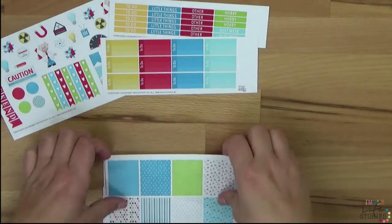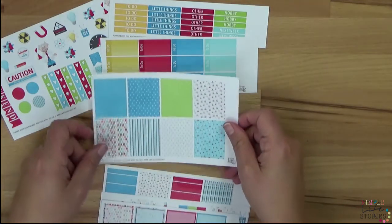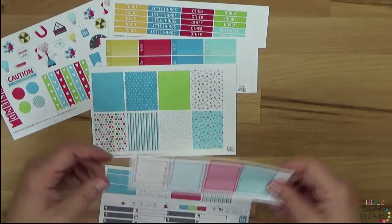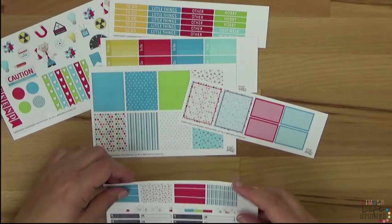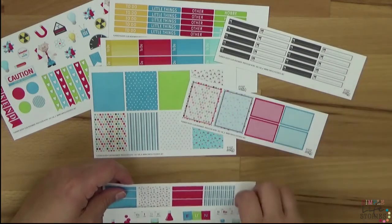Don't forget the weekend banners — and then we have to-do lists and the die-cut boxes. All of that is included in the Planner Buddy Club, in happy, happy colors.